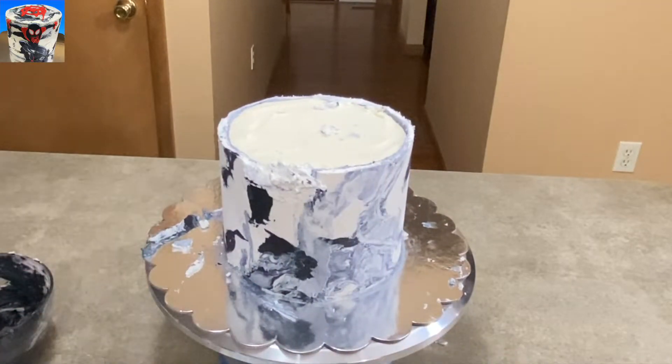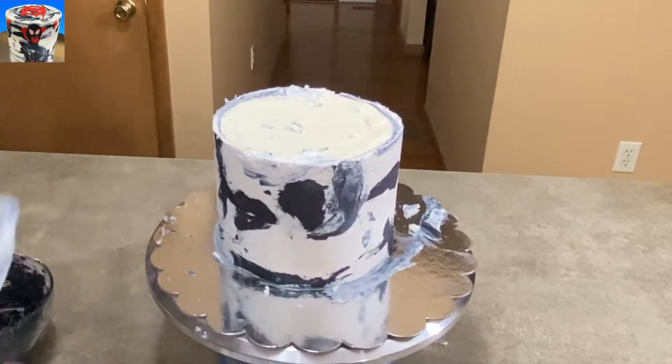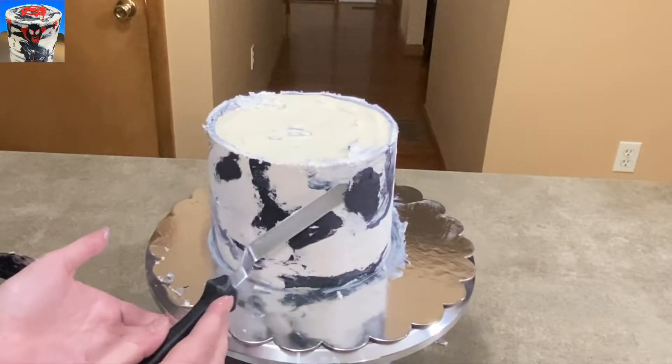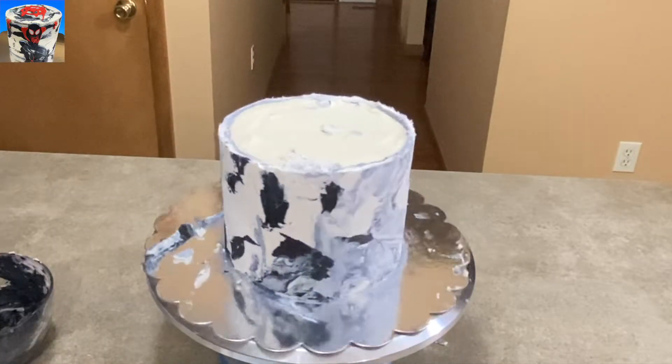Now that little hole that I messed up — because it's a marbled cake, it's super easy to patch. You just put a big old dollop of icing in there, blend it in, be careful not to mess up what's around it, and there you go. Like, who would even know if I didn't show you my mistake there?